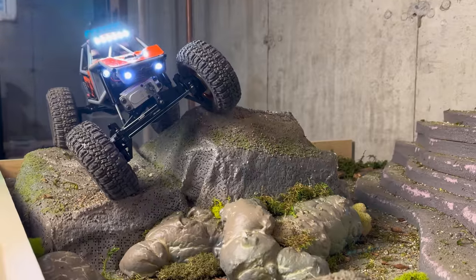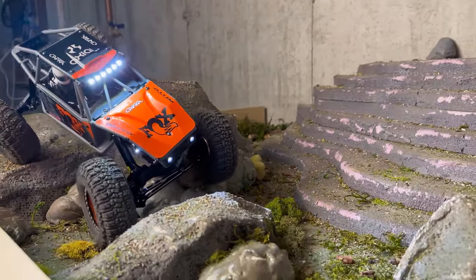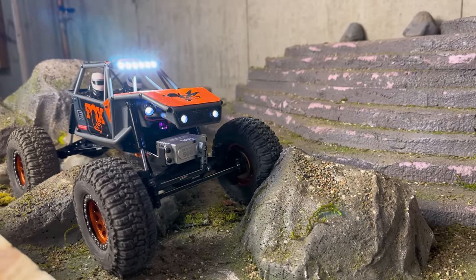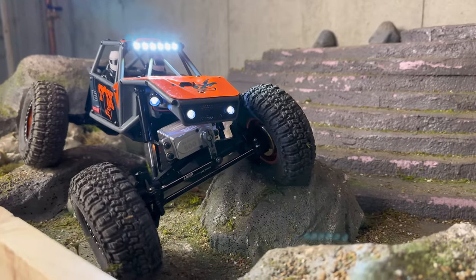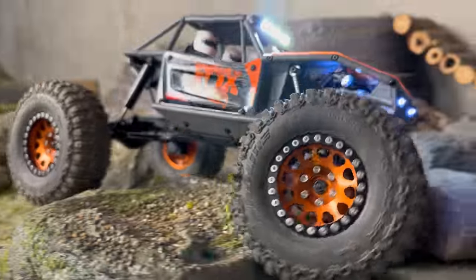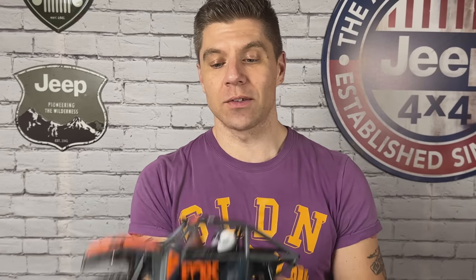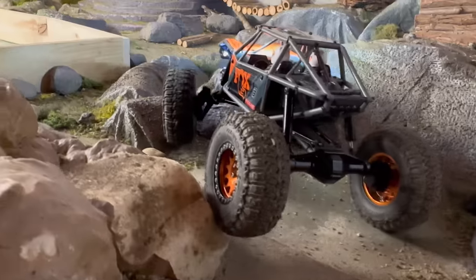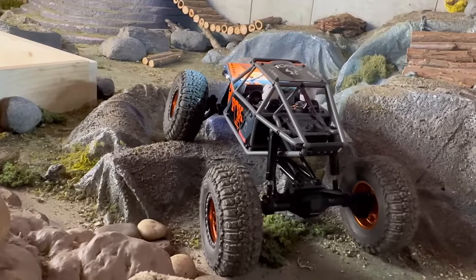The UTB-18 continues to be the Cinderella crawler of the year for me. Of all the rigs we've gotten our hands on, the Capra still wins me over every single time. This brushless system just takes it to a whole other level. I'm so excited to get it outside on real terrain. It is a little twitchy down low — it feels like it just wants to rip. It's got a very light trigger, so I need to smooth it out, whether that's tuning with the app or trying a different pinion size.